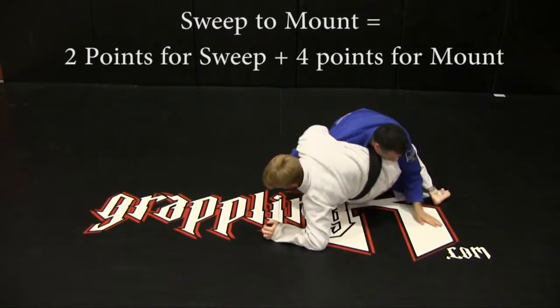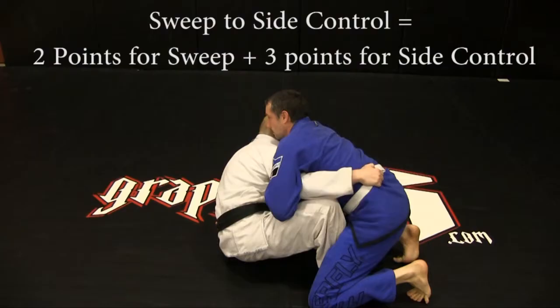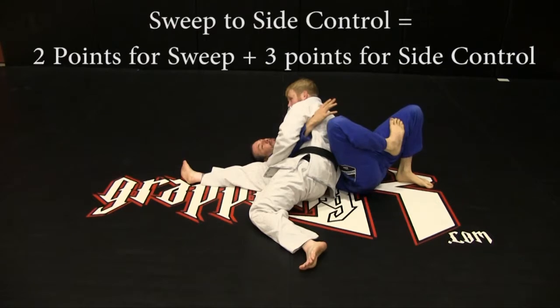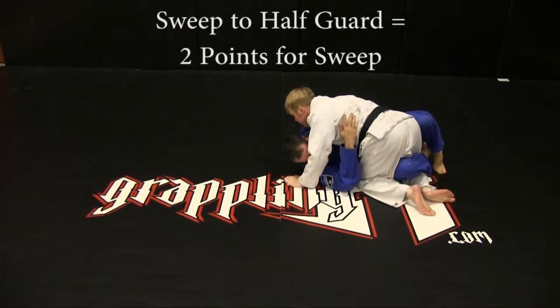Sweep to mount: two points for sweep, plus four position points for mount. Sweep to side control: two points for sweep, plus three position points for side control. Sweep to half guard: two points for sweep.